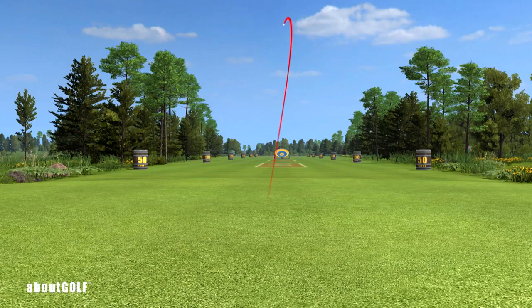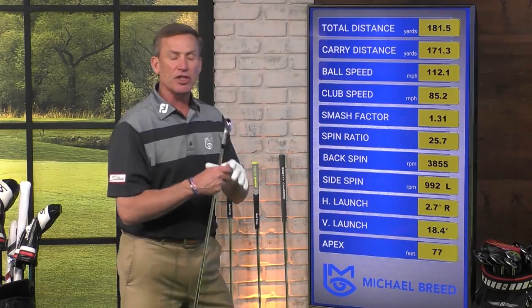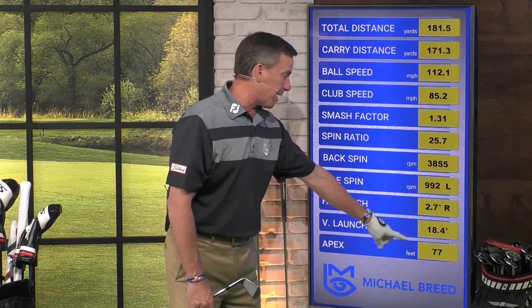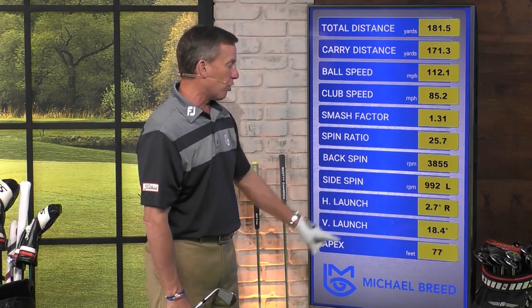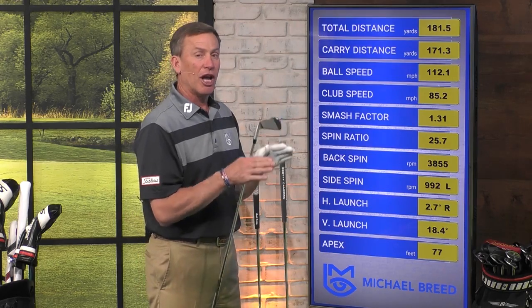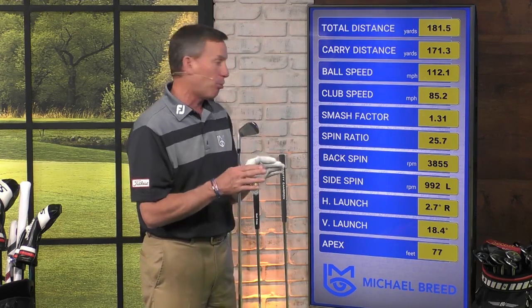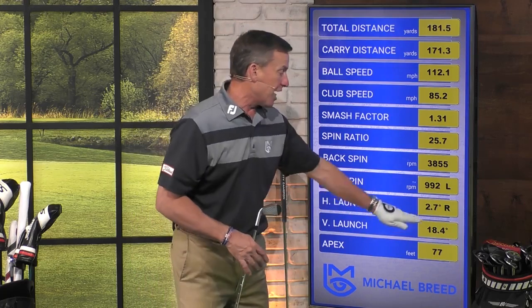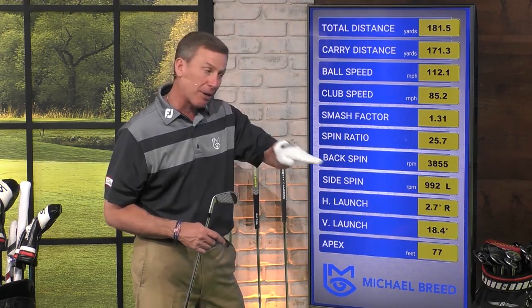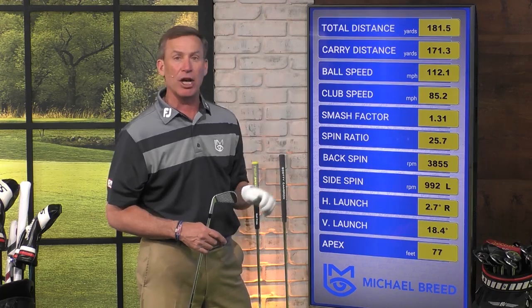You see how it starts out to the right and it turns over to the left. Now when we look at the information of what's coming out — all of our data — here's what we see: we see an apex of about 77, we see the launch angle. Pay attention to the horizontal launch and vertical launch because this is important. Our vertical launch is 18.4, meaning it's going up in the air a little bit more — instead of coming out at 17, it's going up a little more.